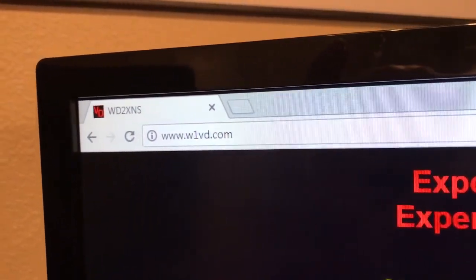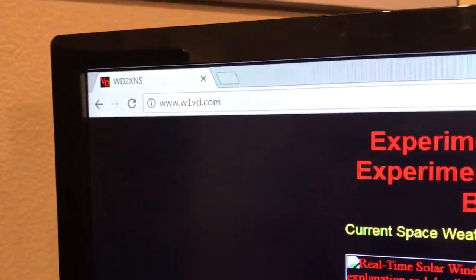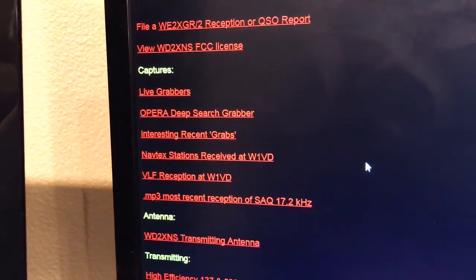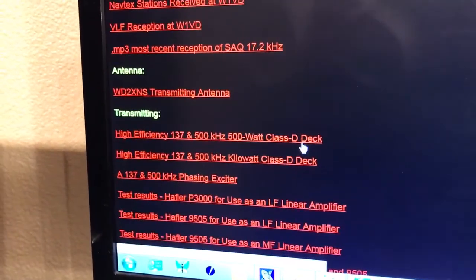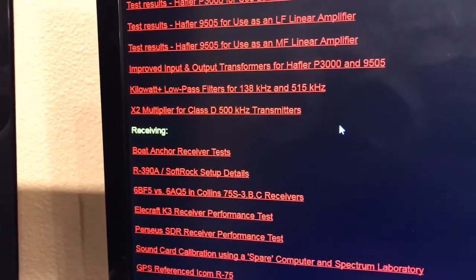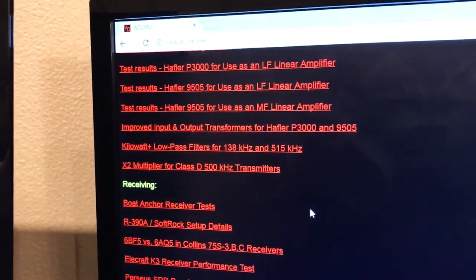My friend www.w1vd.com has a lot of information to do with captures, antenna systems, transmitting devices, receiving — especially preamp systems and filters. Just really good information there at www.w1vd.com.